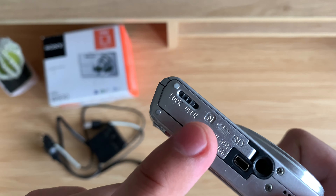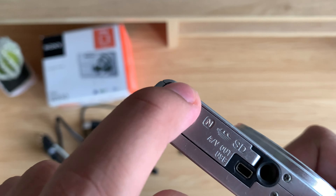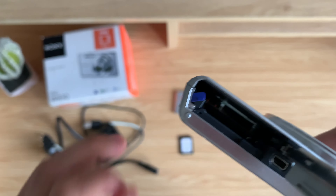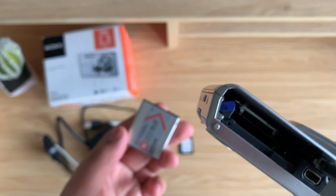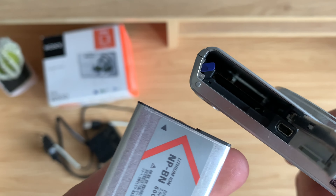Hello everyone! Today I'm going to show you how to use your Sony Cybershot DSC-WA30. I already made this video about 9 months ago, but I decided to record it again so that I can make a higher quality version. Now let's start.